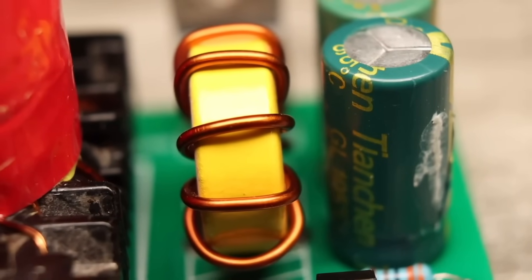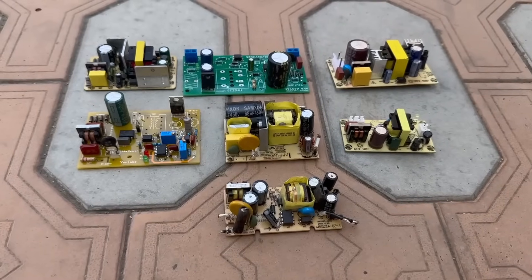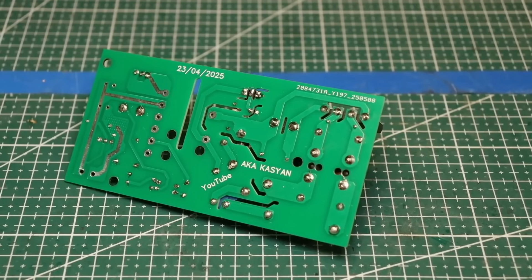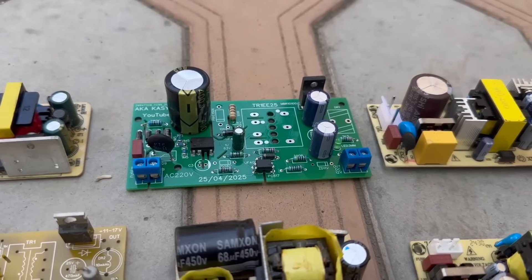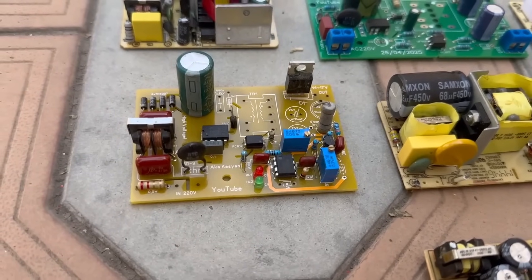Hi everyone! I use switching power supplies for all sorts of tasks, both store-bought and homemade ones — I have a lot of them. A while ago, I realized that I needed to make some low-power universal power supplies for all occasions, ones that could easily be adjusted to any reasonable output voltage and current.